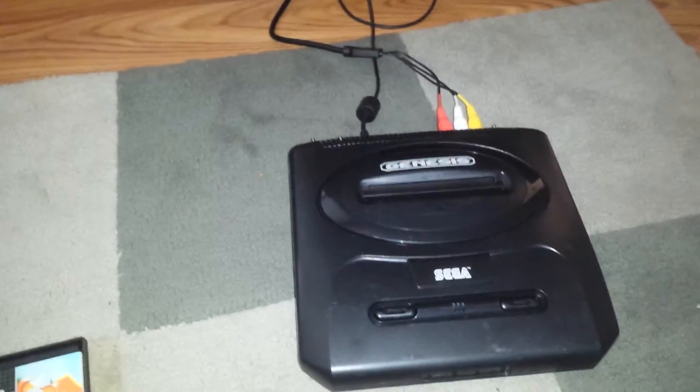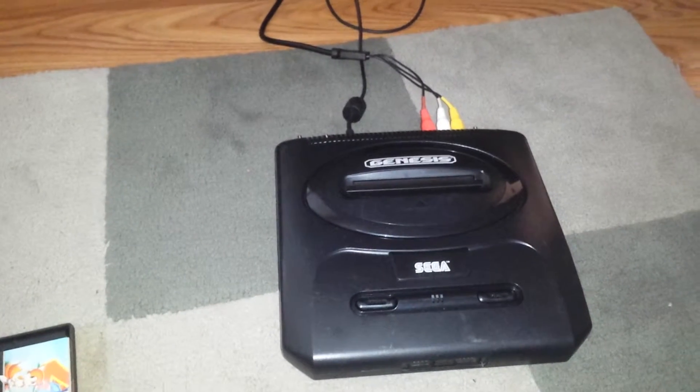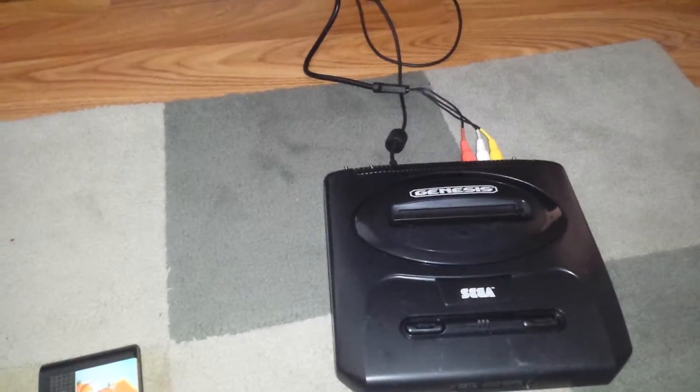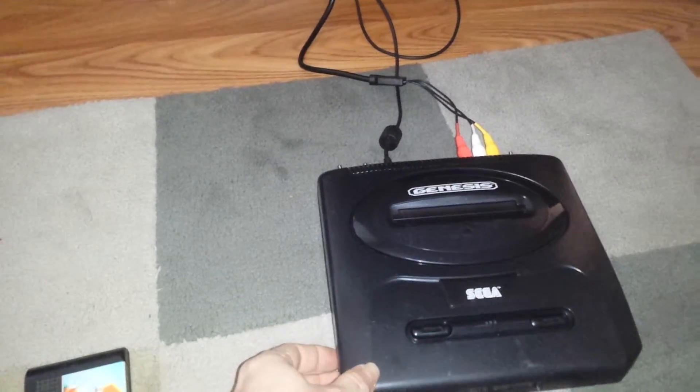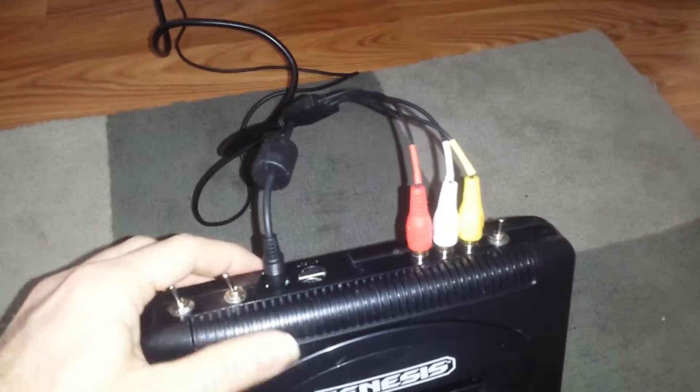G'day guys, I've just completed another Sega Genesis project. This time it's got all the mods I typically do: 50 and 60 Hertz, language switching between Japanese and English, color correction, and composite jacks at the back.